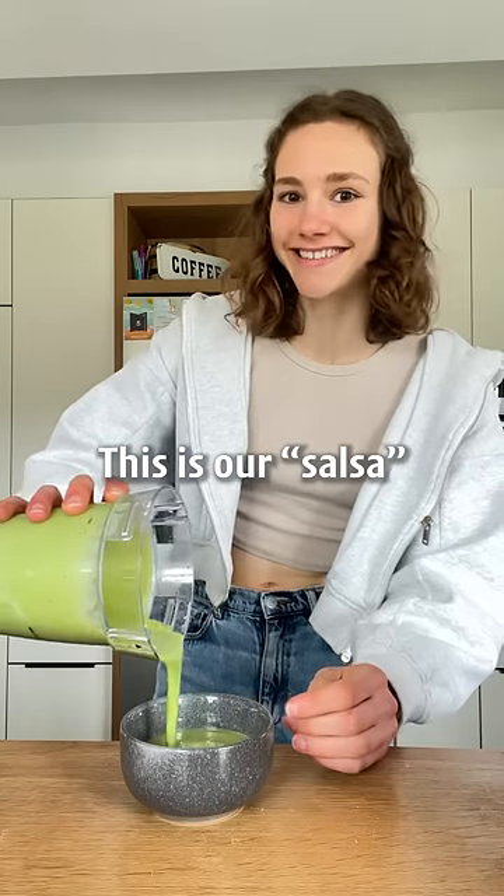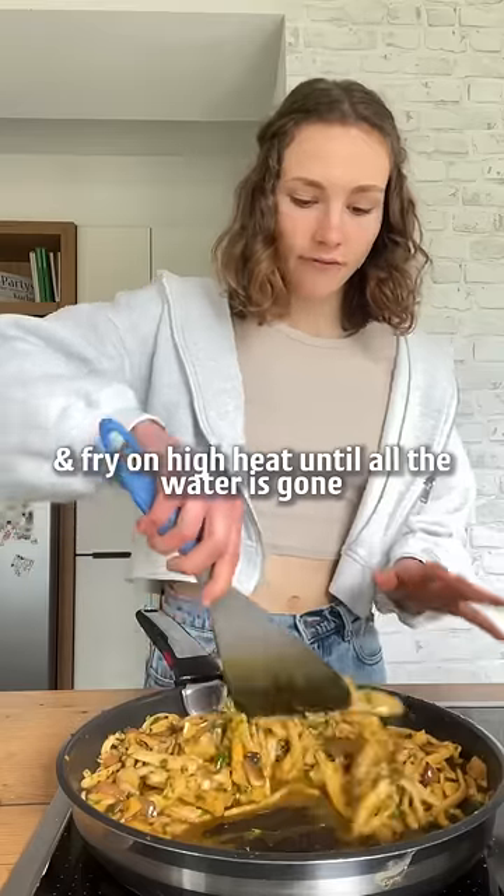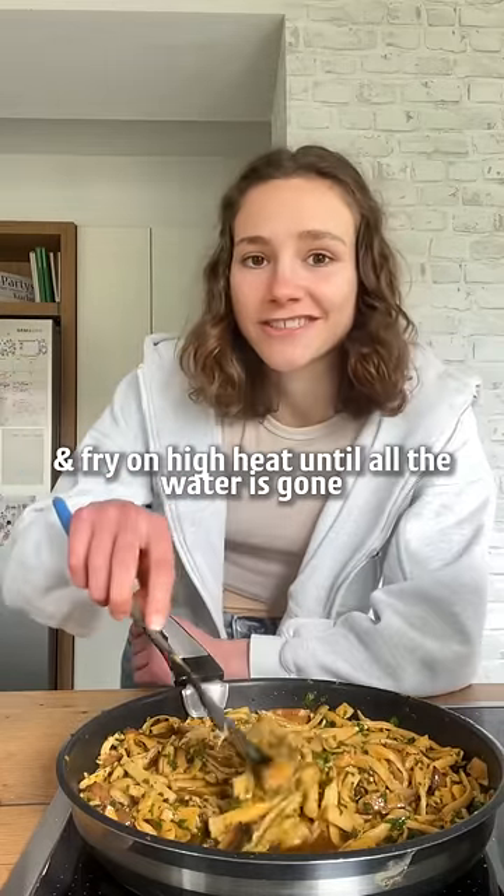This is our salsa. Add the mushrooms to a hot pan and fry on high heat until the water is gone.